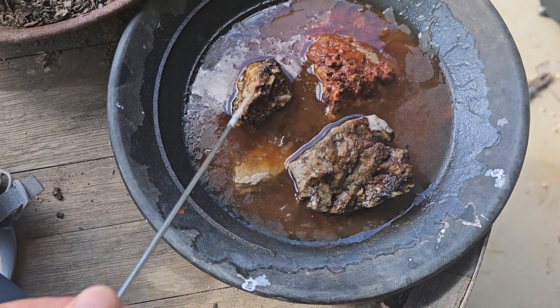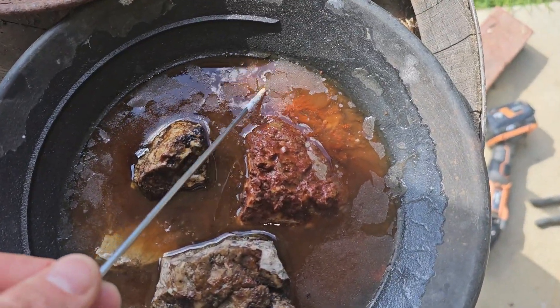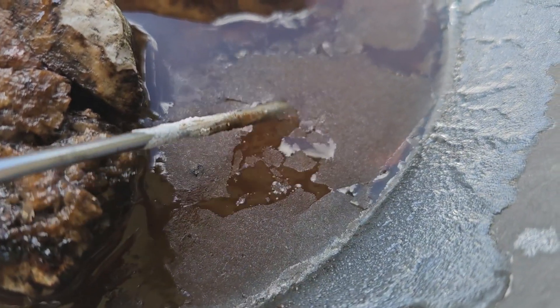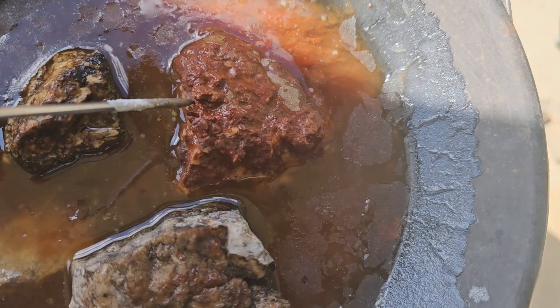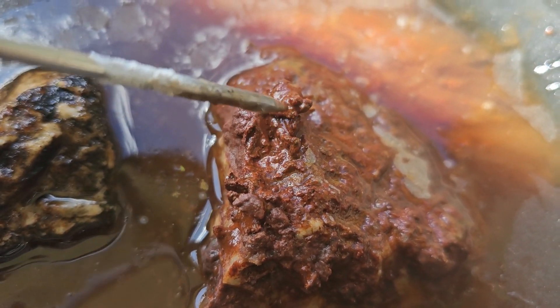I added these in on the second day just to see what would happen, and obviously the reaction slowed down. We've got more of these crystals forming. And this here is our rock — it is very soft. It worked a treat.